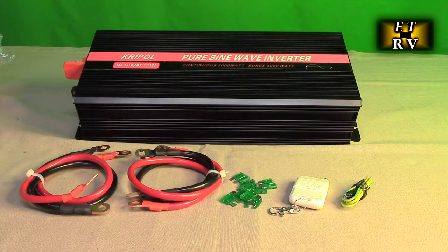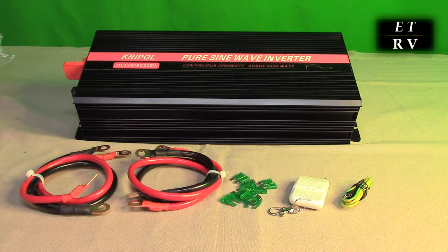This inverter is 90% efficient and draws less than one amp when it has no load. It has under-voltage protection that shuts off when DC voltage goes below 10.5 volts, over-voltage protection that shuts off when input voltage goes above 15 volts, and overload protection — if you continuously push peaks into the 4,000-watt range it will shut down, but at 2,000 watts continuous it has no problem.